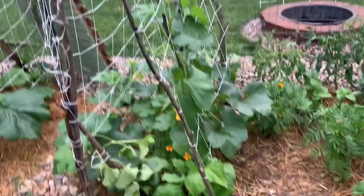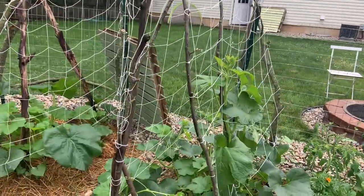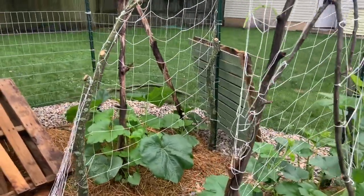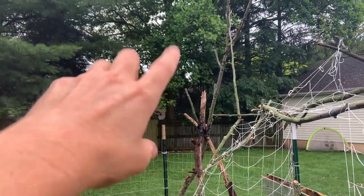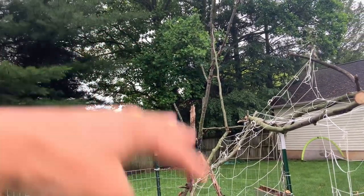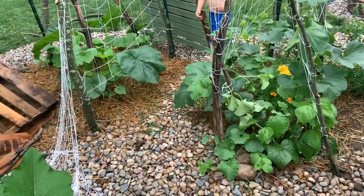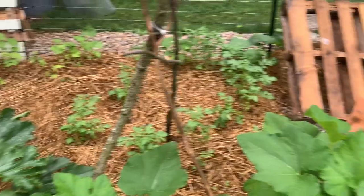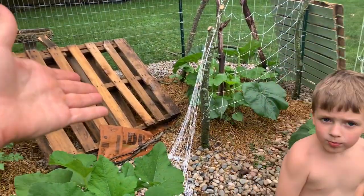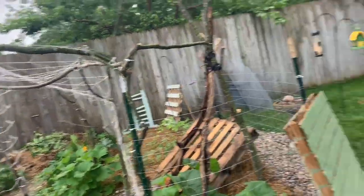This is my pumpkin trellis slash arbor that I built yesterday. Right now it looks kind of crazy because it's bare. We had a substantial amount of branches fall from a tree last week, and I trimmed more branches off as well. I was staring at this pile yesterday trying to figure out a solution that wasn't going to be bulky and in the way, because I love this space.